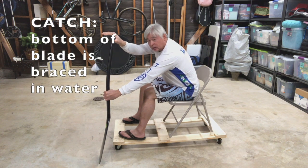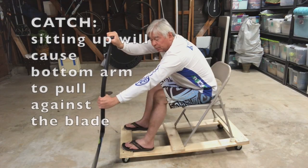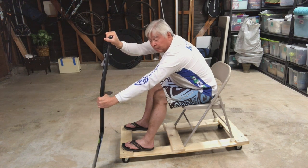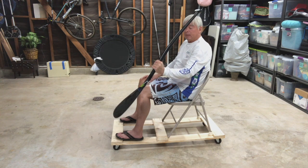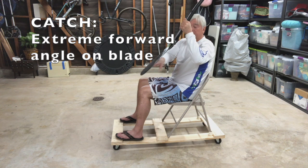The bottom of the blade is braced in the water. You don't want your blade moving through the water, and the mere fact of sitting up is going to cause my bottom arm to pull against the blade. What will cause the blade to move in the water is having too much angle on it — when you apply power, you're pushing that angle down, allowing water to escape past your blade.